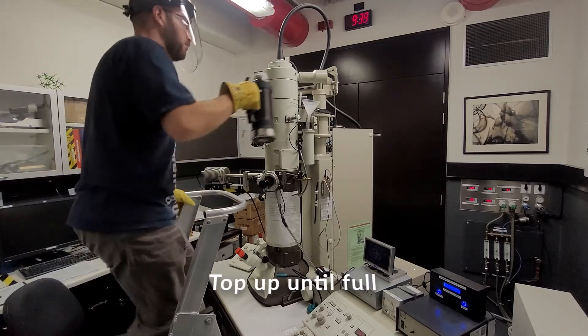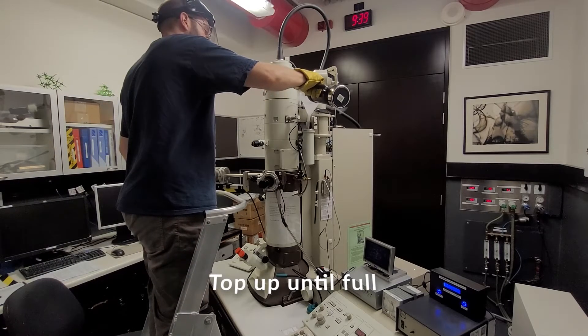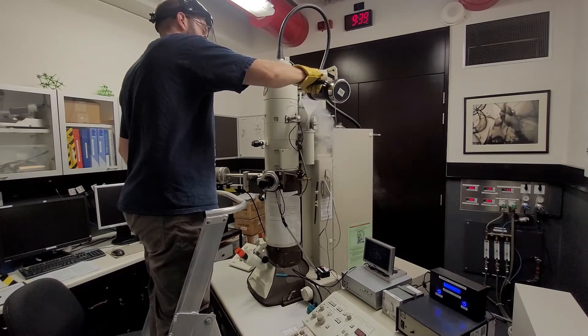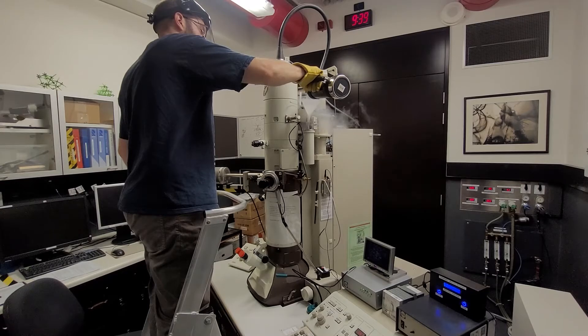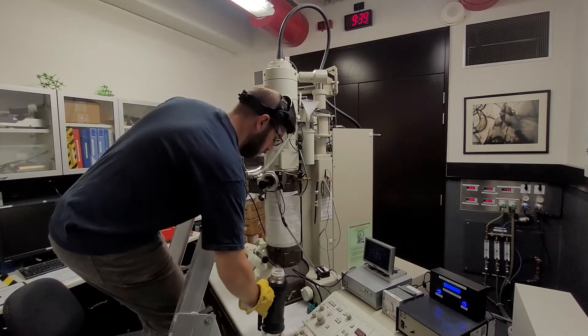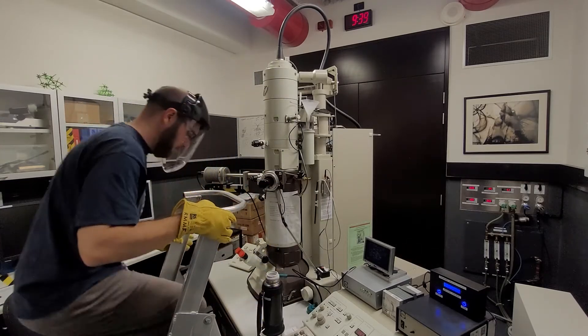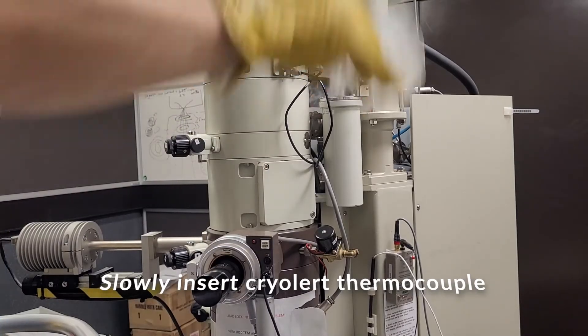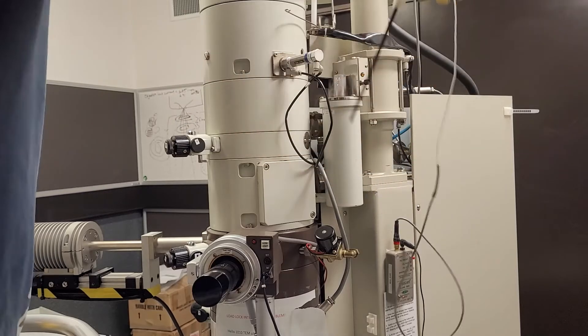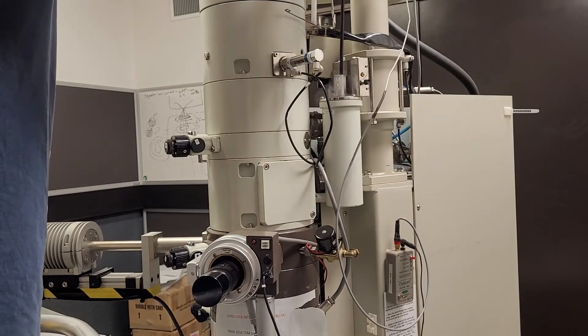Fill the cold trap the remainder of the way until it starts to overflow. Remove the funnel, then slowly insert the Crayalert thermocouple.